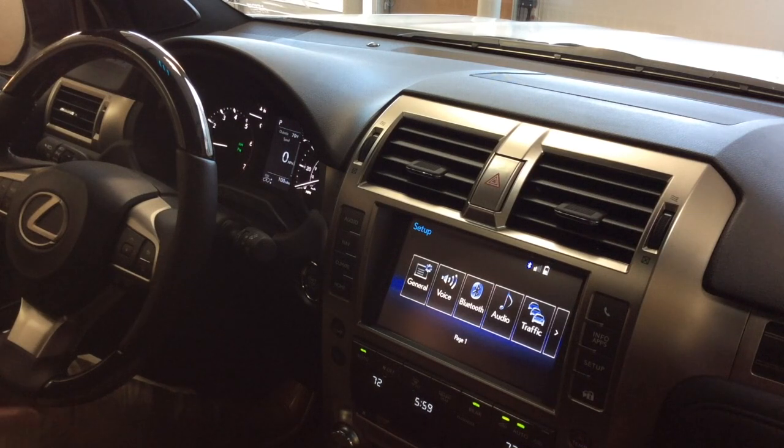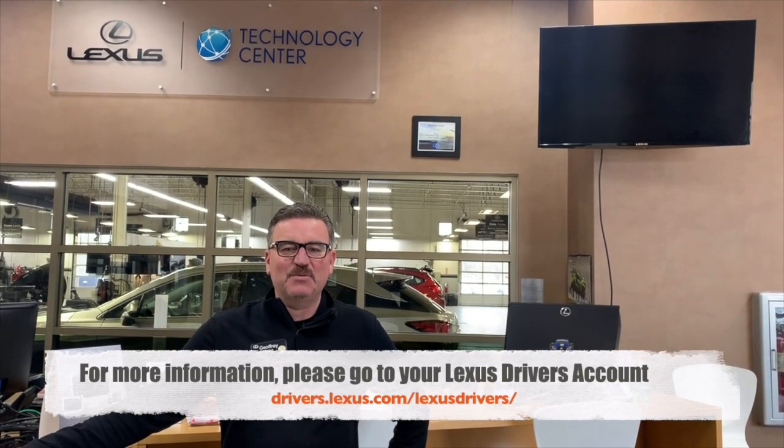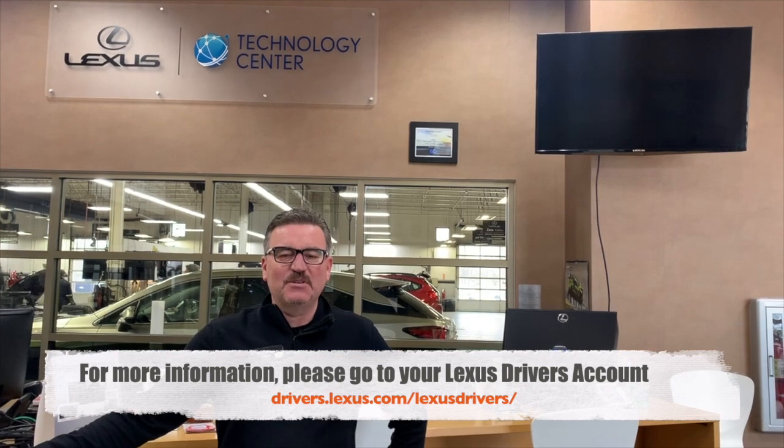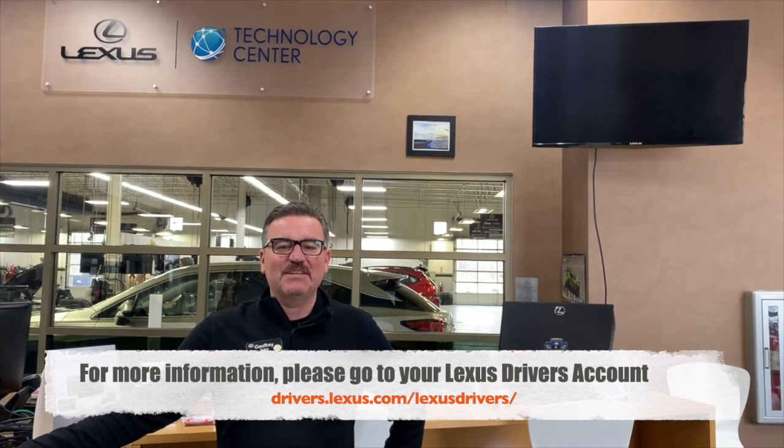That's a general overview of the key features. If you have any other questions, simply give us a call or check your Lexus driver's account. Thank you for watching our Performance Lexus Virtual Delivery Series. It is our hope that these videos have helped you in your understanding and use of your new Lexus vehicle. On behalf of Performance Lexus, we thank you for allowing us to earn your business — have a wonderful day.